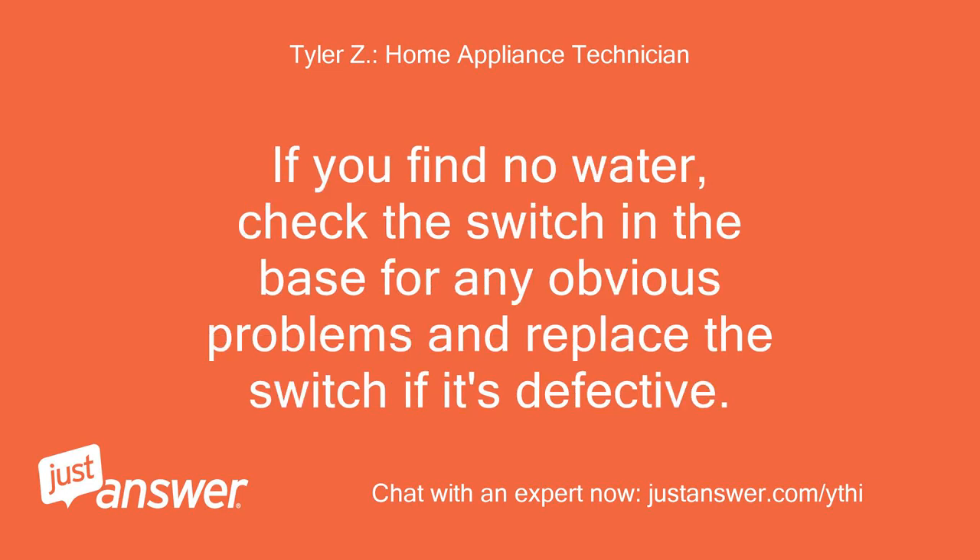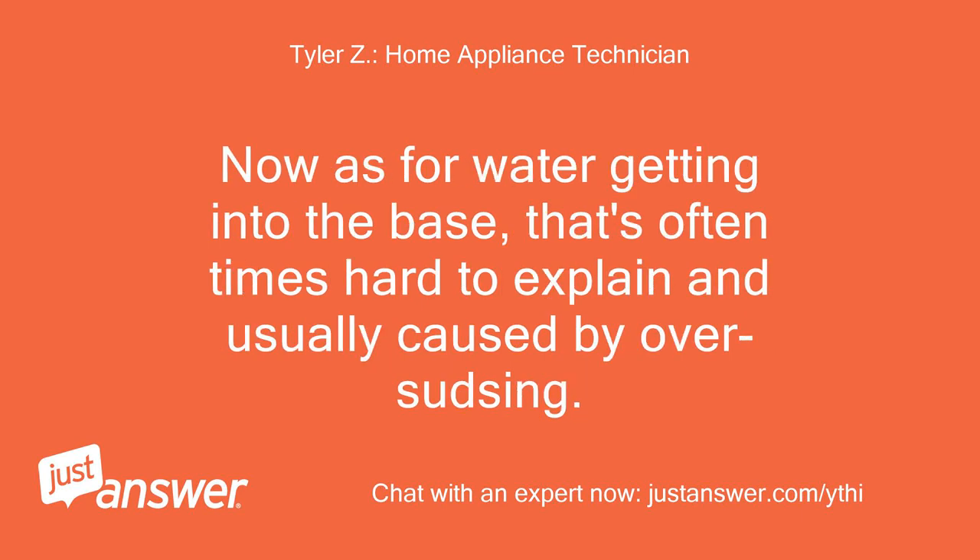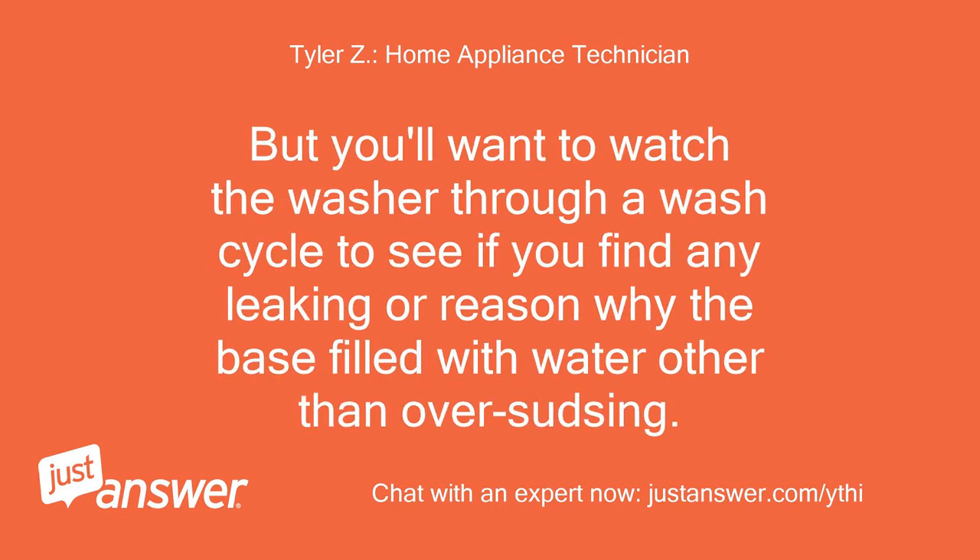If you find no water, check the switch in the base for any obvious problems and replace the switch if it's defective. As for water getting into the base, that's oftentimes hard to explain and usually caused by oversudsing. You'll want to watch the washer through a wash cycle to see if you find any leaking or other reason the base filled with water.